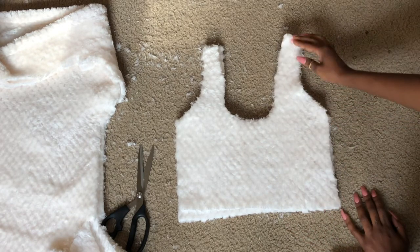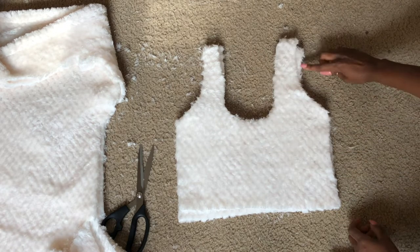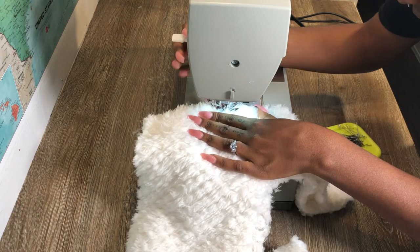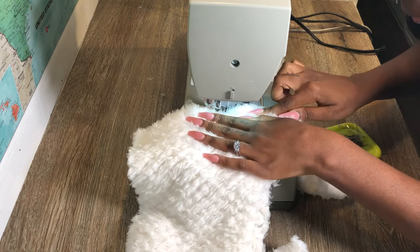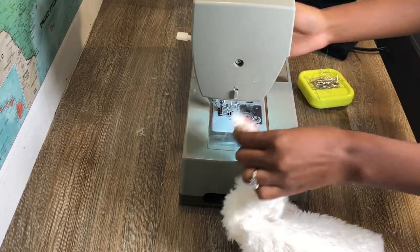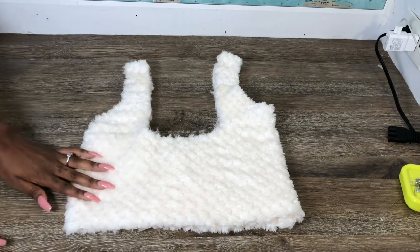Now we're just going to sew the side and that top strap together — make sure the right sides are facing each other and I'm just doing a regular straight stitch. Just letting y'all know this blanket sheds everywhere and makes a big mess, but it's so worth it. I'm just sewing the strap part together and once you do that you should have something like this.